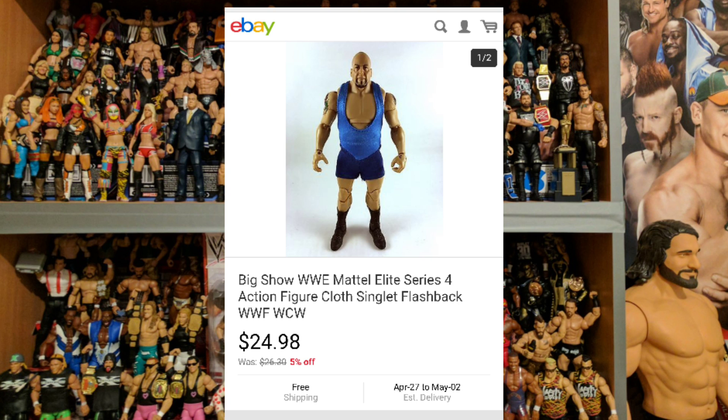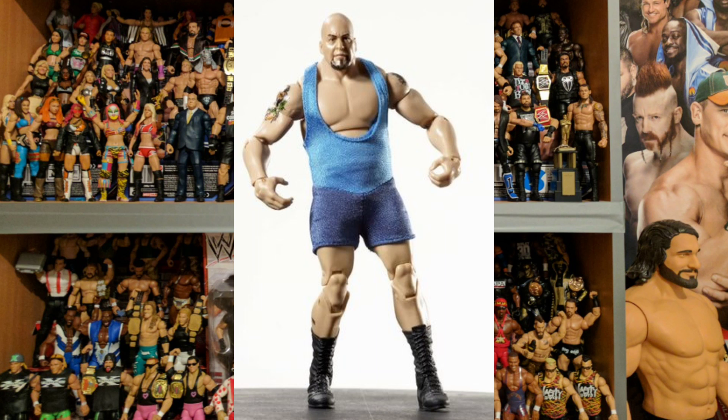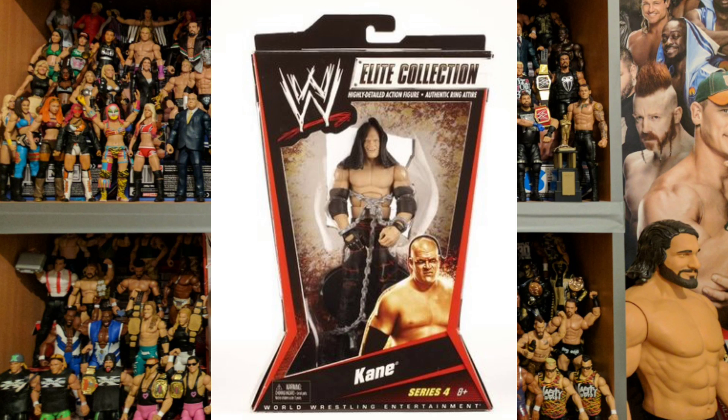These figures came out in June 2010. Unboxed you can get the Big Show for $24.98. It's a decent figure with a removable singlet — the body type is good, the head scan is fine, and the accessory is decent. I like the figure, but there are better Big Shows to come.